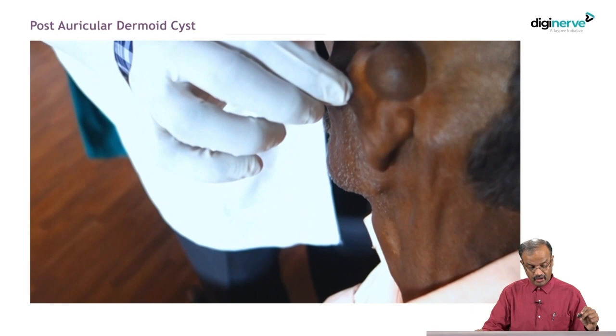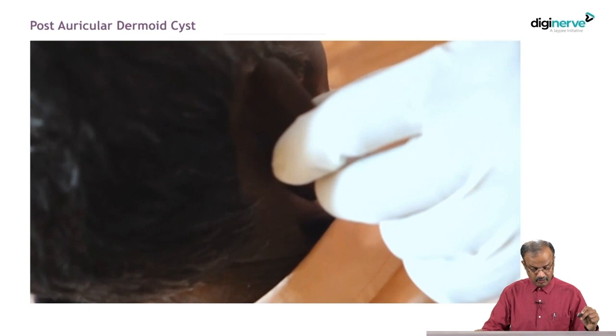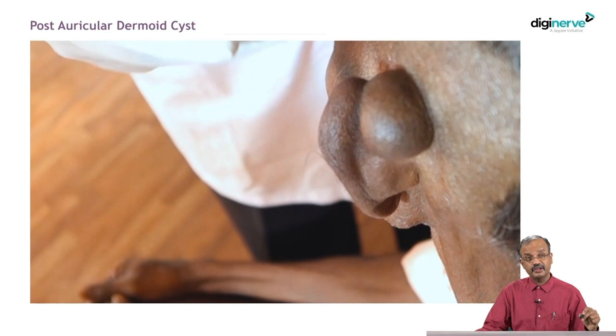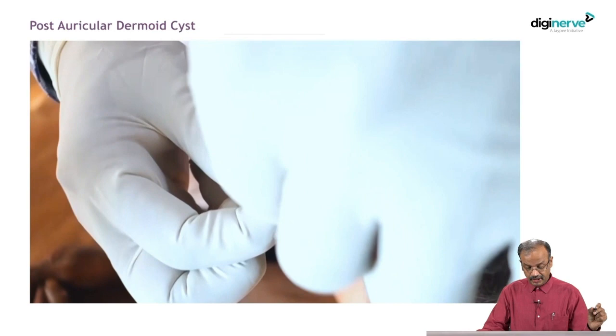Another swelling is a post-auricular dermoid, usually from the mastoid squamous mastoid suture. When examining any swelling, always compare bilateral structures. There is a swelling here on this side — the opposite ear is the comparison. Comparison with the opposite side is very important. When you see swelling in a limb, compare with the opposite side. Many conditions may be bilateral.